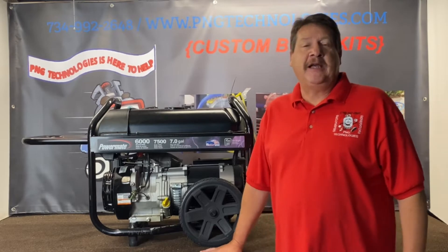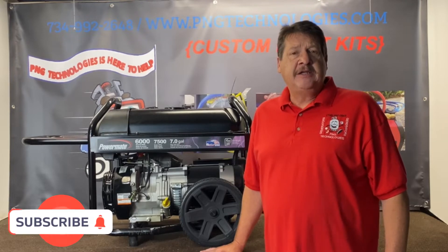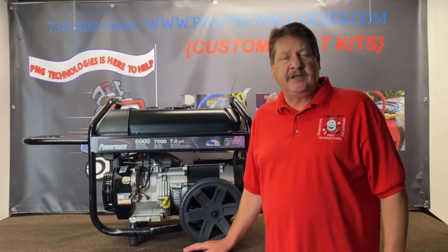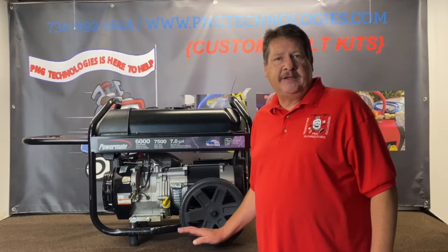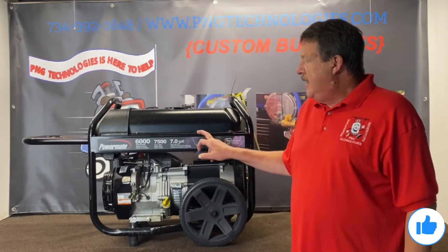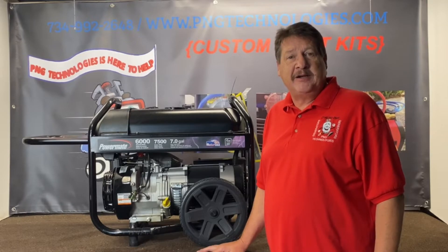Hello and welcome to P&G Technologies. We are a supplier of custom propane and natural gas kits for generators. Today we're going to be doing the Powermate SX series — 7500 watt starting, 6000 watt running. This has the Generac engine in it, the 414cc. We'll show you the propane steps on it and the natural gas steps on it and we'll go ahead and get started on that.